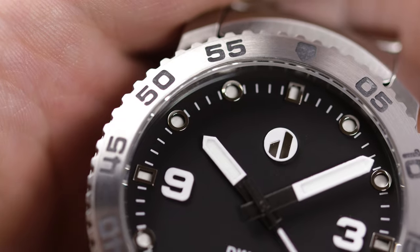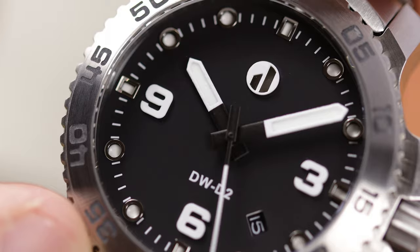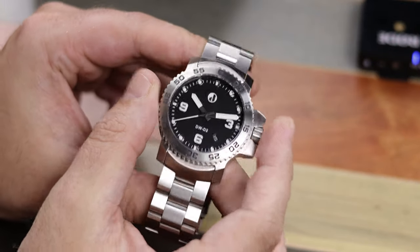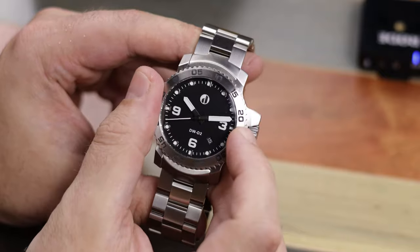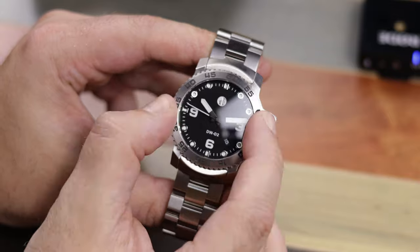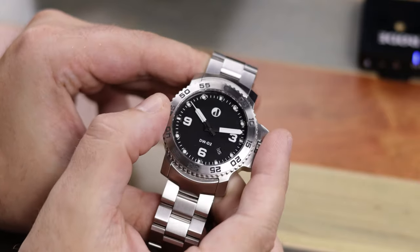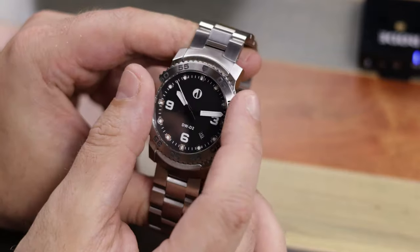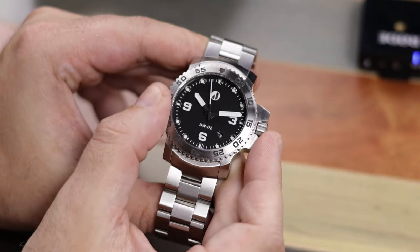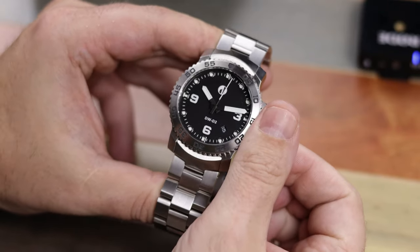Looking around the case, the angular design, the large crown guards, the flared-out lugs, and the end links all make this watch appear chunky. But it's not even 14 millimeters thick with the crystal, and even though it's a very solid feeling watch weighing over 200 grams, it's really not a large watch. The bezel has 120 clicks, and I see no play in it whatsoever. The bezel does not overhang the case, turning it is no problem, the clicks are very solid, and it lines up very well to the dial markers.